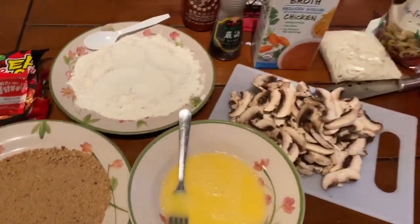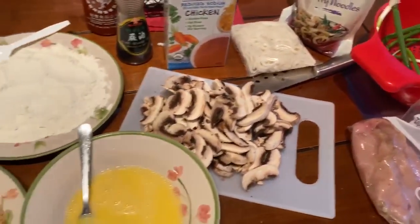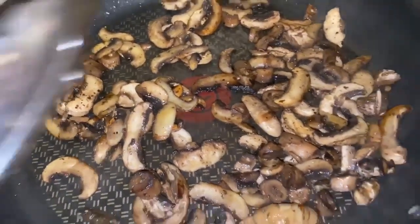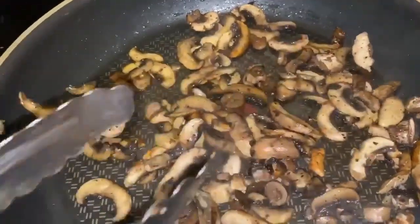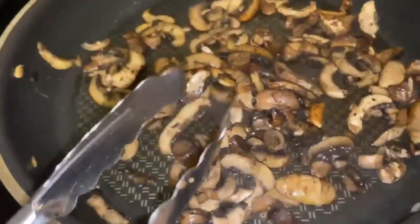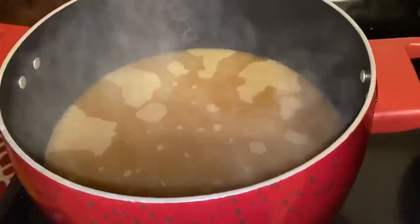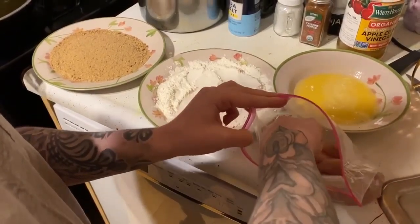First I want to start by sautéing the mushrooms just a little bit. I added some black pepper on them, not too much. This is how they're supposed to look — they're in here for about a minute or so. Now I'm gonna toss them into the bone broth.